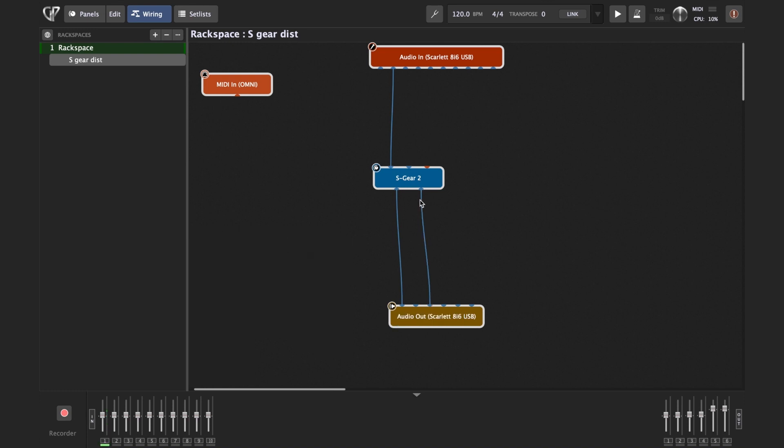From the S-Gear plugin, just like it's an amp with speakers, I'll go from the outputs to output 2 of the interface. If you have two speakers, output 1 goes to the left speaker and output 2 to the right. For this screen recording I also need to route output 1 to channel 3 and output 2 to channel 4, which you probably won't need to do.